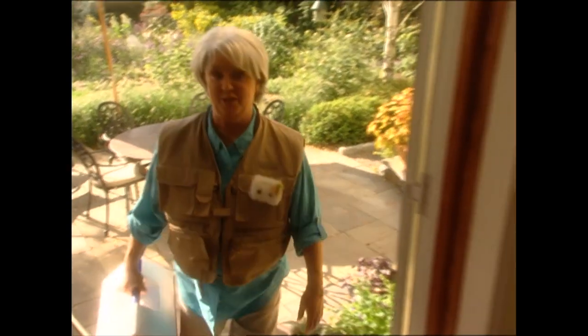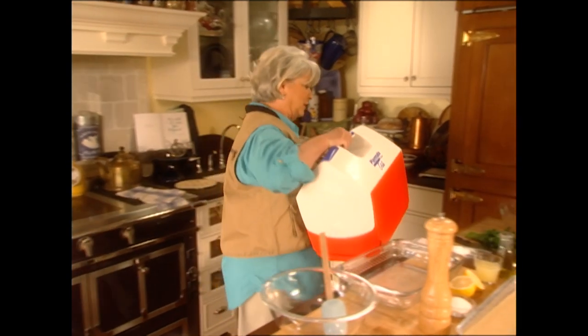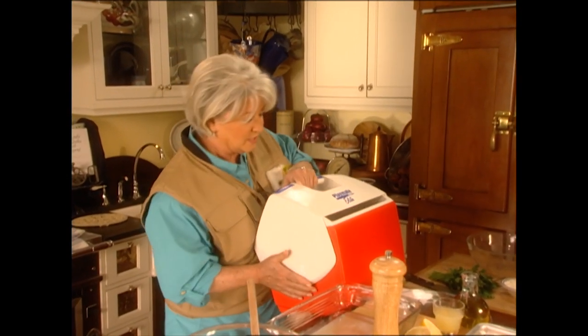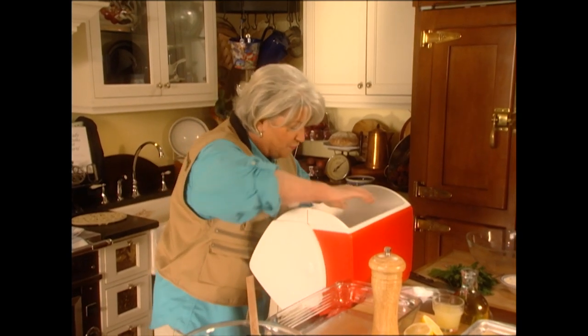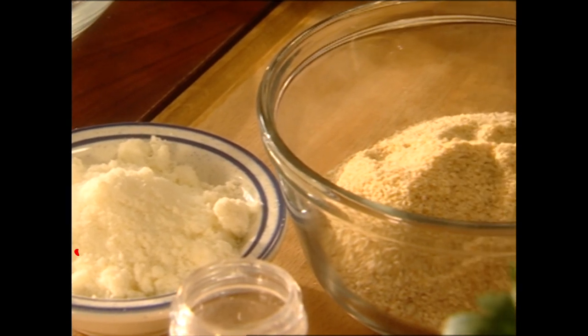That was so much fun. Do you just love my Aunt Peggy or what? She's a hoot. I wish every family could have an Aunt Peggy — I just adore her. She really took care of me good today. She even went ahead and filleted our fish for us and got it ready for me, so I'm all ready to get going with the cooking.